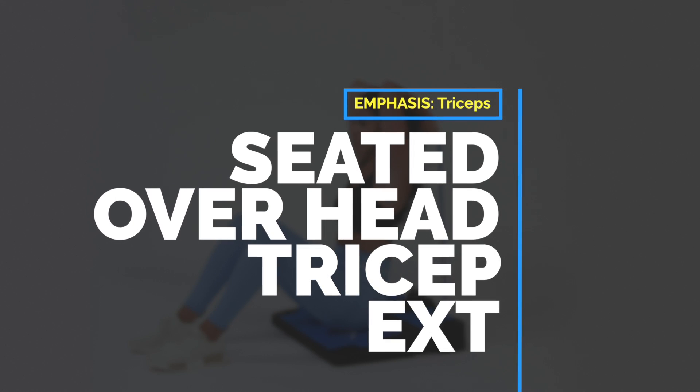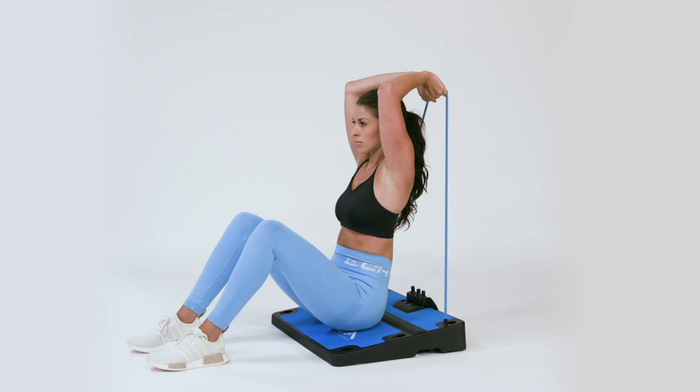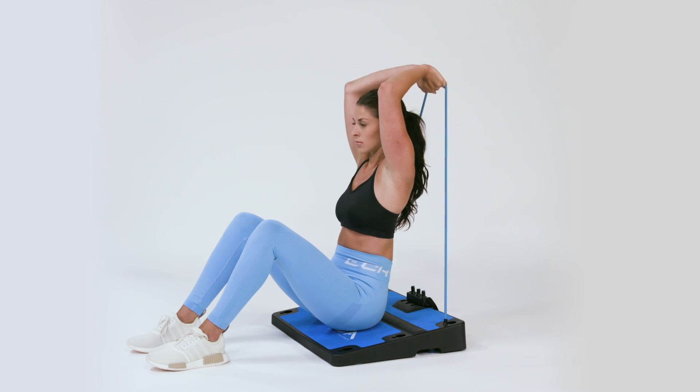Seated Overhead Tri Extension. Attach the long band into the top two upper holes of the COBA board. Now sit on the board facing downward, with your feet flat on the floor and your knees bent.